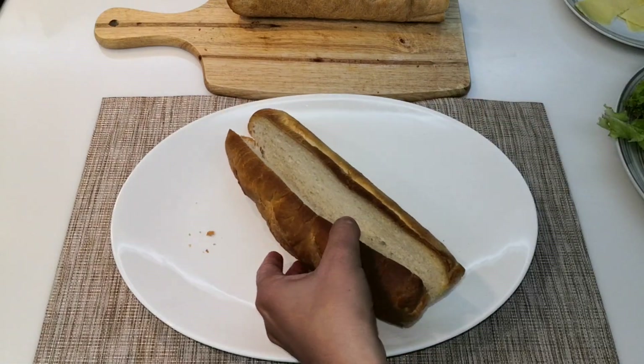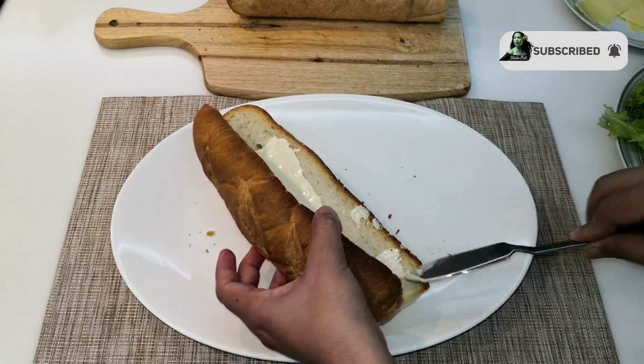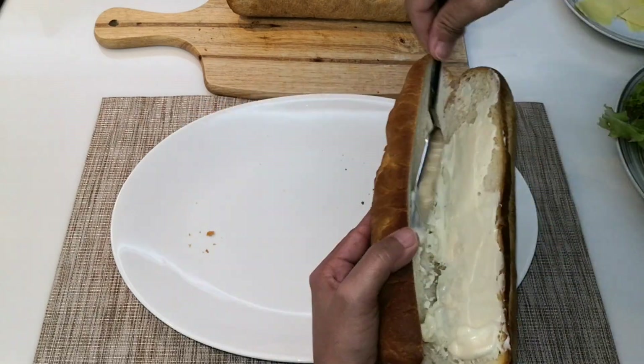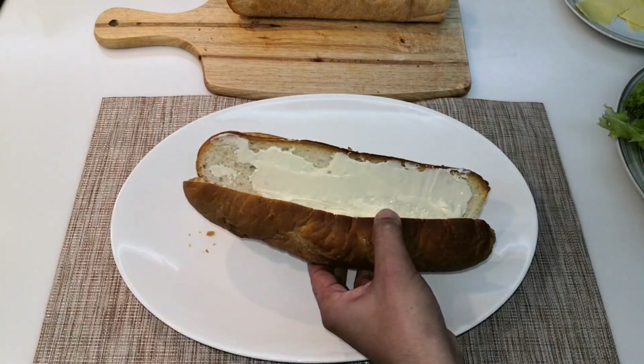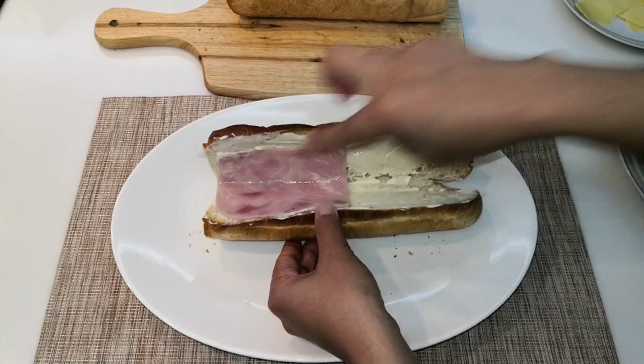The first thing I need to do is spread some cream cheese, or you can actually replace it with mayonnaise if you don't have cream cheese. The secret to make it more delicious is don't be stingy — just put more cream cheese or more mayonnaise on each side. And now I'm adding this pala ham.